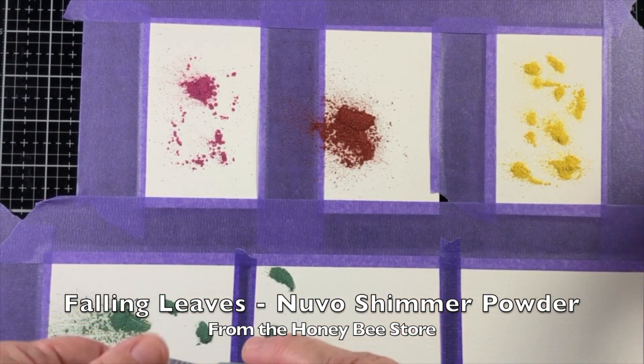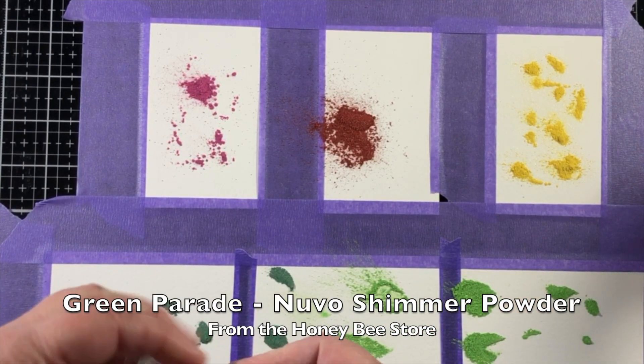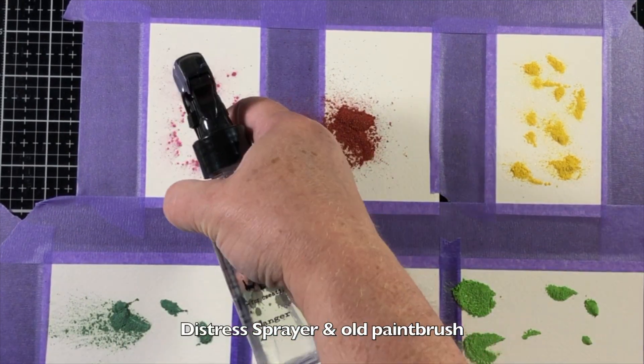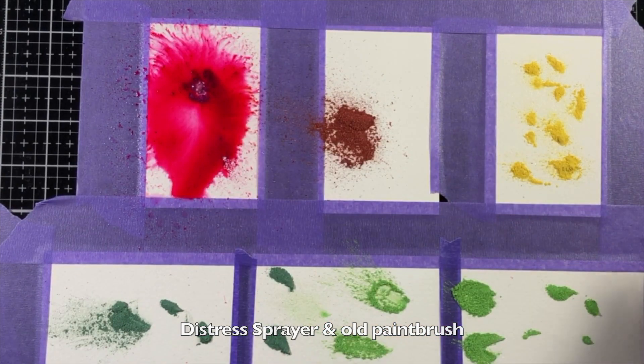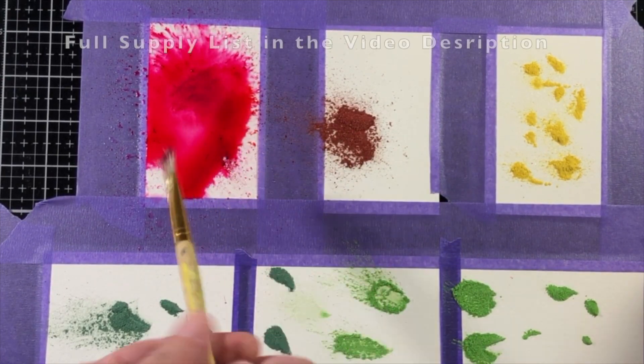I'm using several different shimmer powders and this is my very first time using them. I know I'm a little bit late to the game, but there are so many products out there that sometimes it takes me a bit to catch up. I can say that I absolutely love the Nuvo Shimmer Powders.